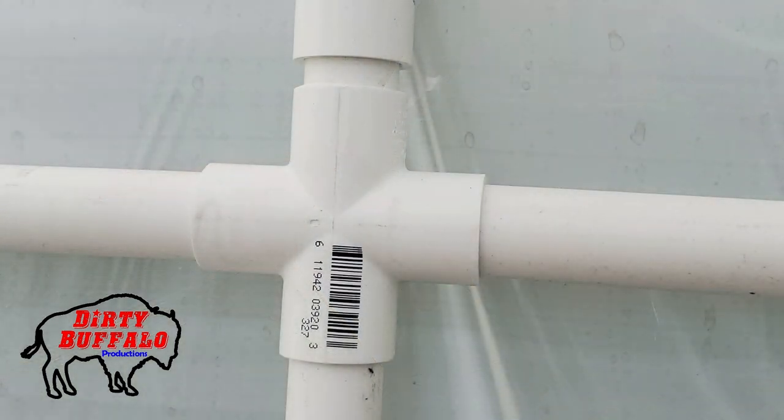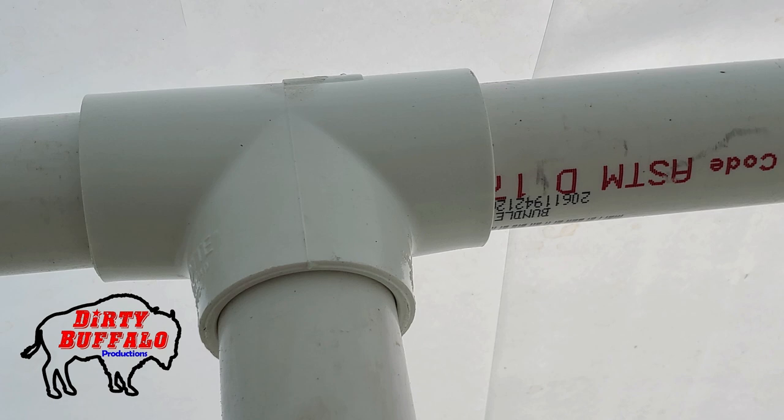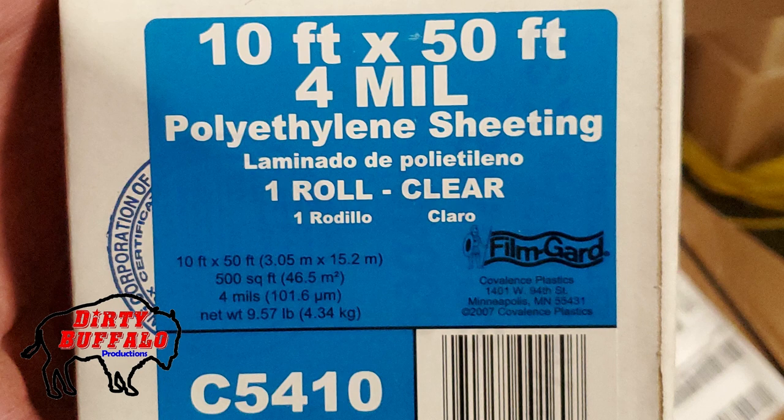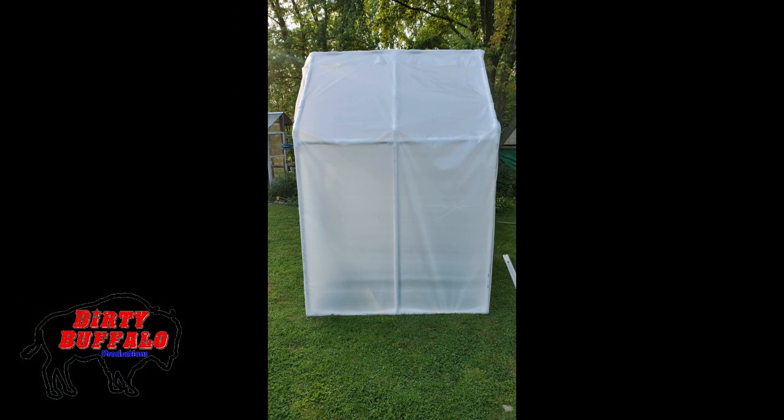These crosses we actually found at a local Ace Hardware store in the plumbing section, so we didn't have to special order them. The T's, elbows, pipe, and 45s we got all at the local hardware store. We also got this plastic here to cover the greenhouse. They had it in six mil as well, which was more expensive, and we're going to see how this holds up before we put more money into heavier plastic.